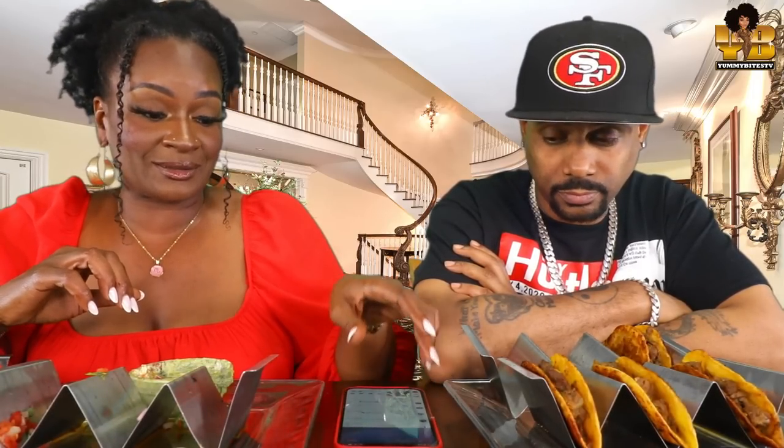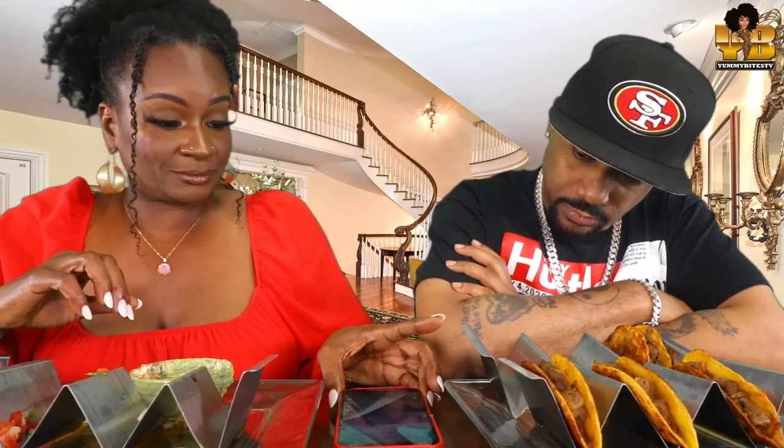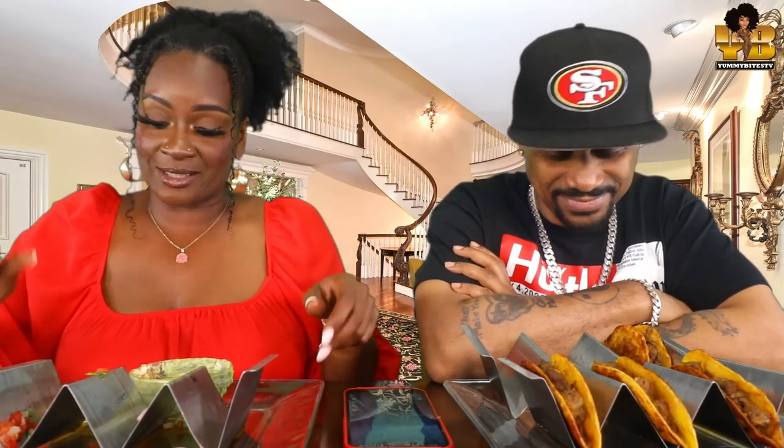Y'all, these tacos are a 10 out of 10. When I tell y'all that meat was so tender, so delicious — I got it from either Kroger or H-E-B, one of those. It was amazing. Do you want these tacos? No thank you. I wish I had somebody else here to taste it.